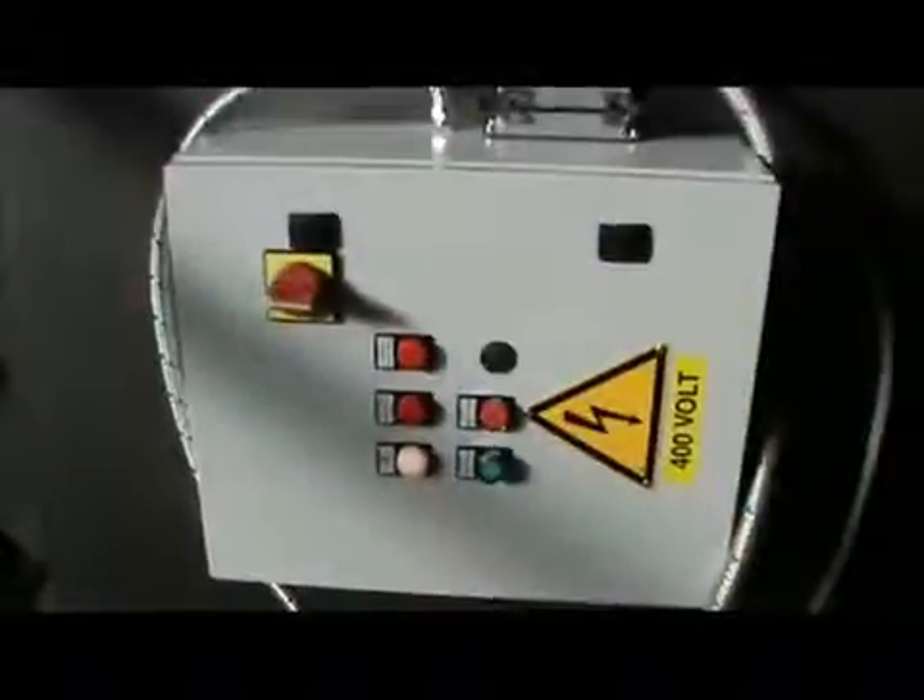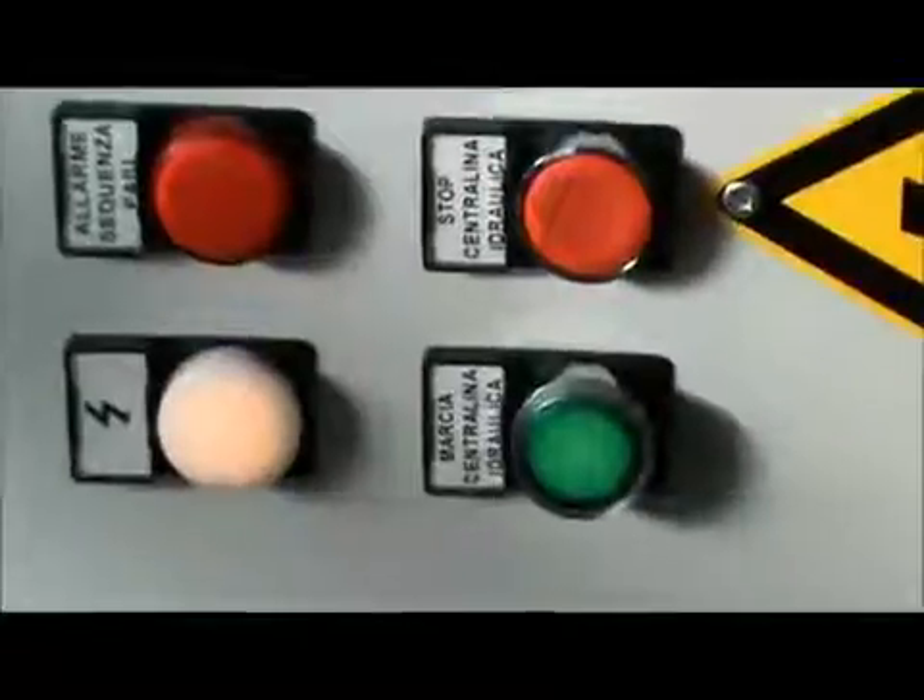The group of the lateral guide roll on the HV version has manual regulation, while on the HV4 hydraulic regulation is available. Position is referenced on rules but a digital readout is also available. Now we have a look at our electric panel.